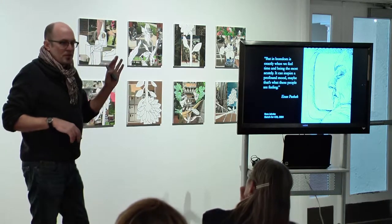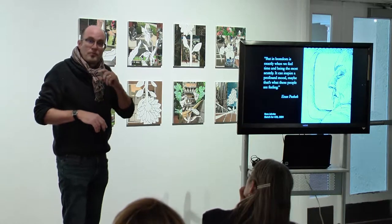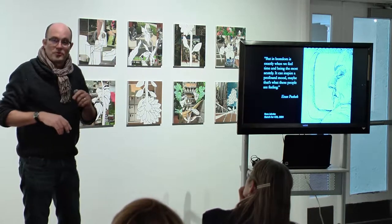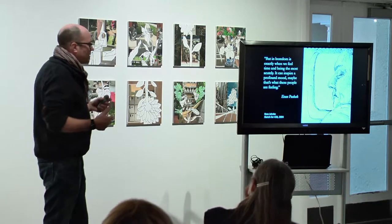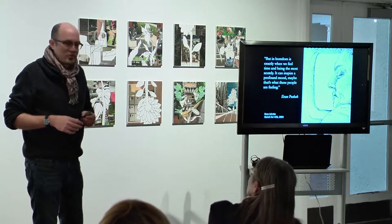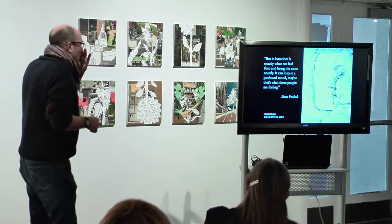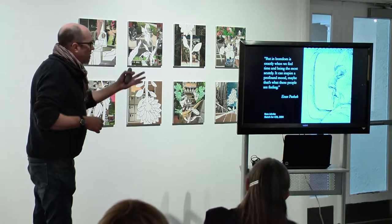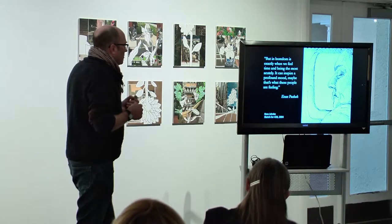I've always wanted to come back to making serious artwork using the figure. So this show was my first foray — hopefully not my last — in doing that. We'll see what you guys think. I would go to my sketchbook, flip through, looking for things that would translate. I was really trying to get the relationship with the person that I had in the sketch back into the print.